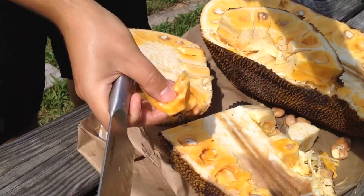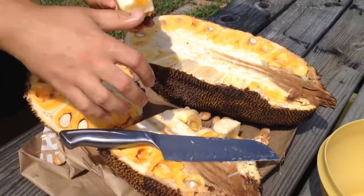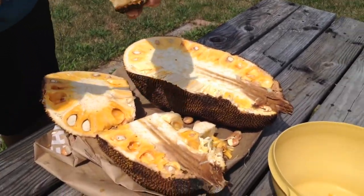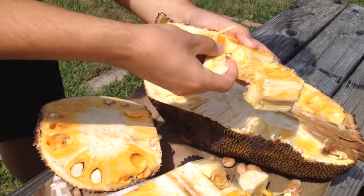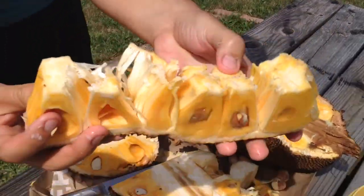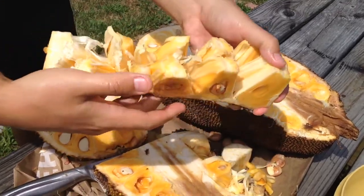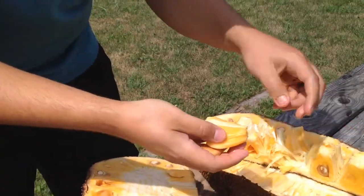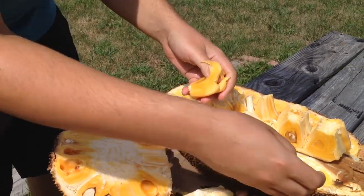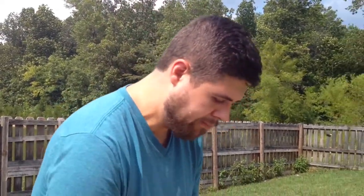Go ahead and try this — tell me what you think. That is good! Delicious, right? So you're going to want to cut the sections apart until you see the fruit, then open it up. Cut the white core out, open it up, and you've got all the pieces of fruit — just take your hand and pull them out and take the white part off. Delicious fruit! It reminds me of Juicy Fruit gum.